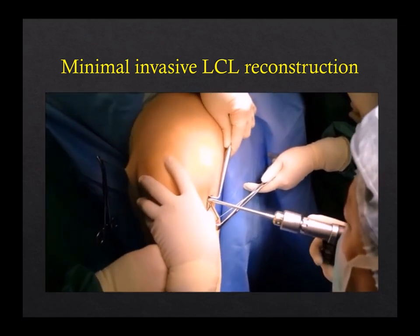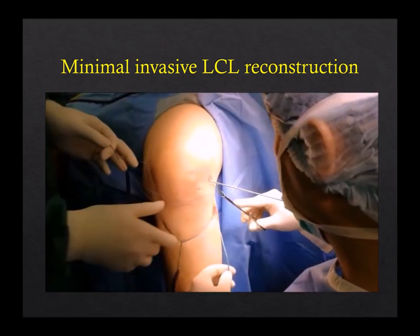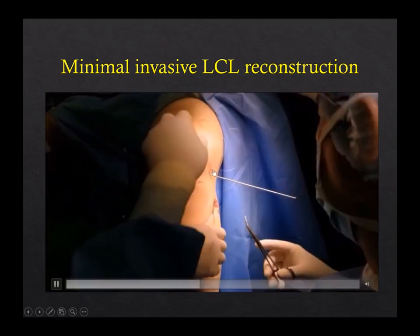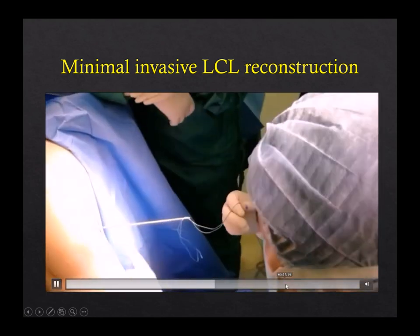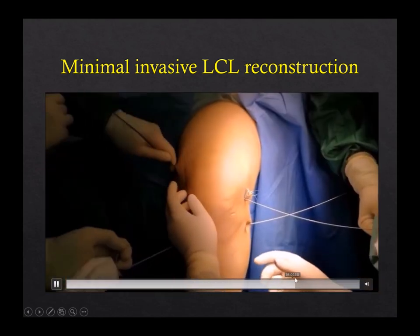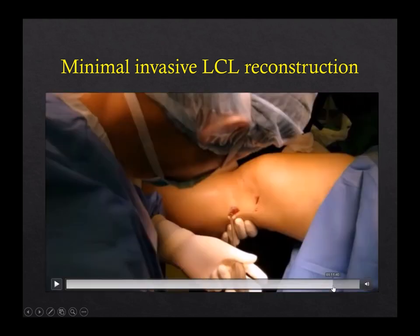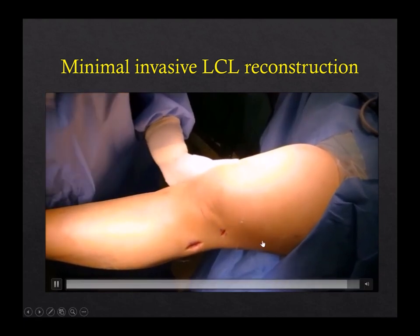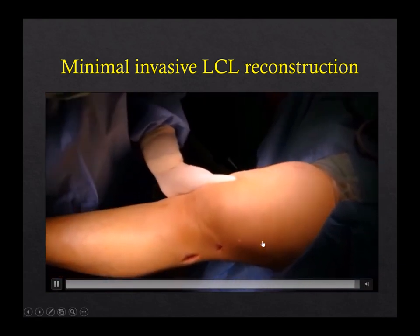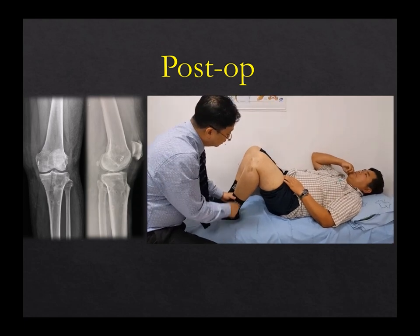You can go through and make a subcutaneous tunnel underneath the IT band to the fibula, to the lateral epicondyle, and then pass the graft in. So I do this in an isolated, minimally invasive way for the LCL. We did mechanical structure testing and you have only two incisions. This is the minimally invasive LCL. I will show you the biomechanical study later.